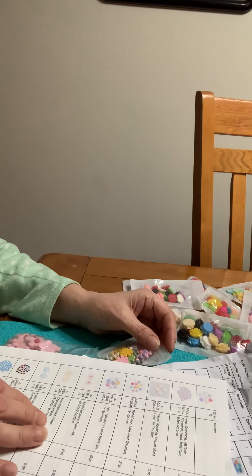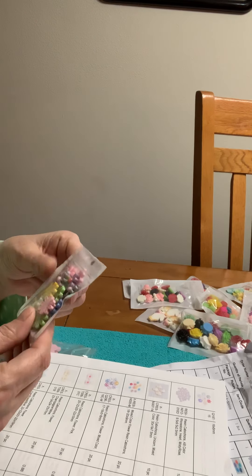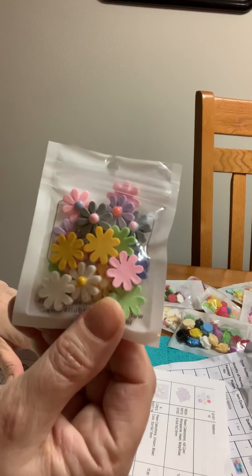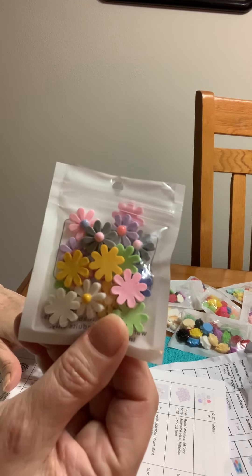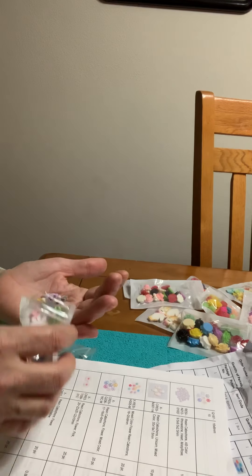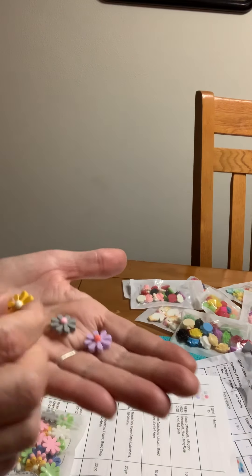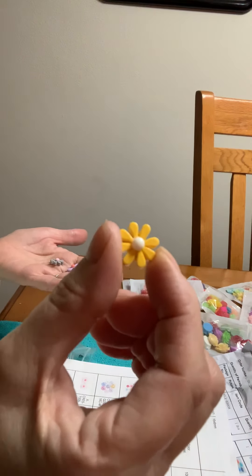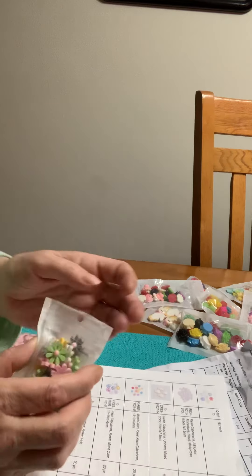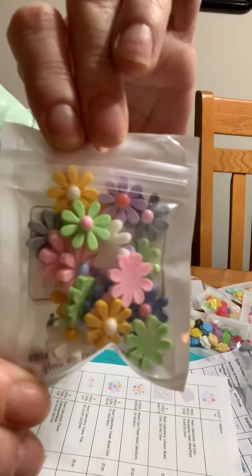And then I got flowers mixed colors. These are a little bit like the other ones but they're different — it's a different flower. The number is Q20616CM. These are different than the other ones — these are cute. Look at these. Their colors are more vibrant. There you go. These are pretty.